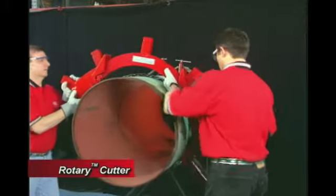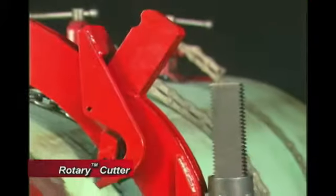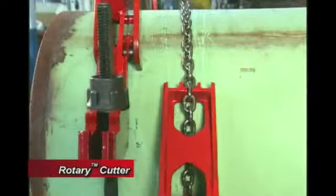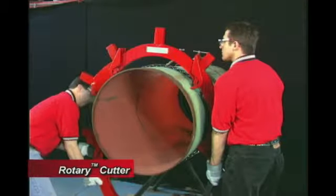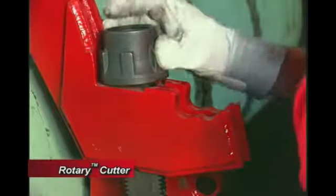Place the upper yoke of the cutter on the pipe with the wheels over the desired cutting line. The grooves and the outer lugs on the upper yoke must face away from the triangular saddle handle. Now, attach the lower yoke to the upper yoke. Do one side at a time by sliding the screws into the slots and seating the nuts in the cradle.